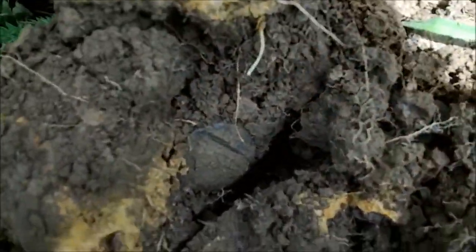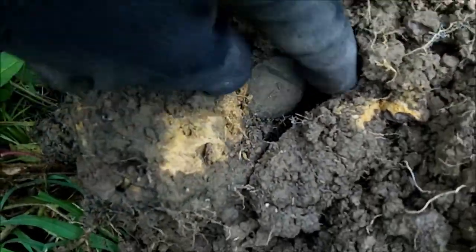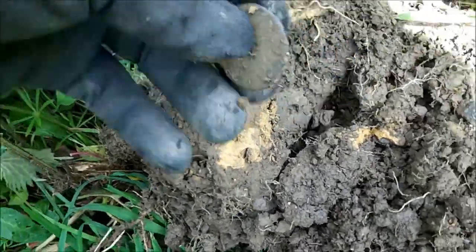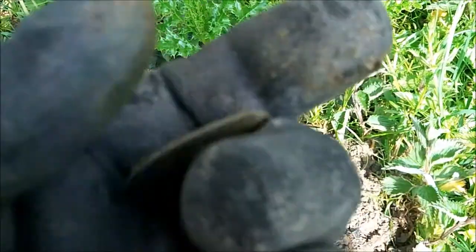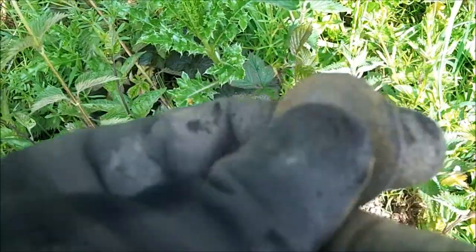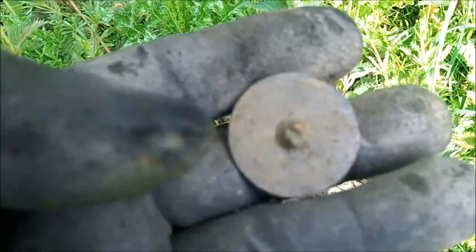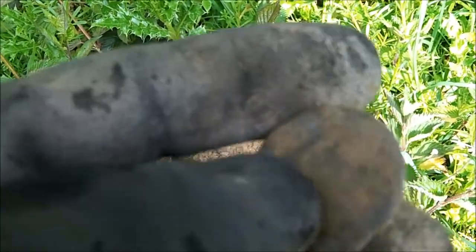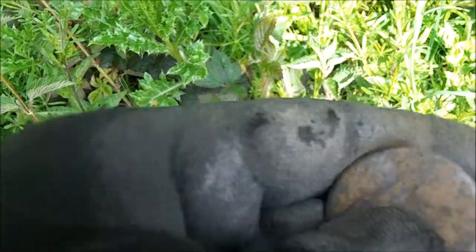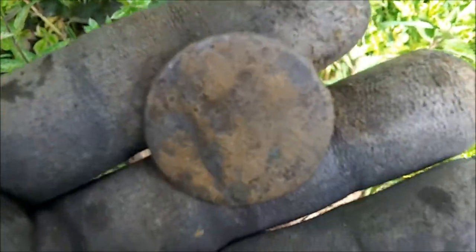My first signal — looks like a cutty with a digger, I don't know. Oh, it's not — it's a big button, a big flat button. Big flatty. I felt a thing up the back, shank place. Happy with that, that's alright.